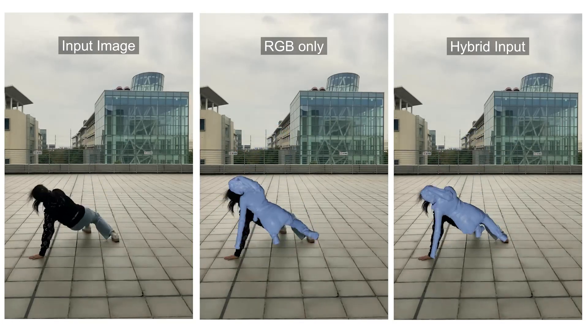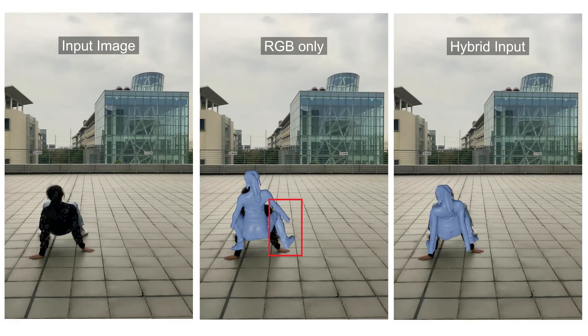We also experiment to verify the necessity of our input setting. The adoption of inertial sensors significantly improves the tracking results.